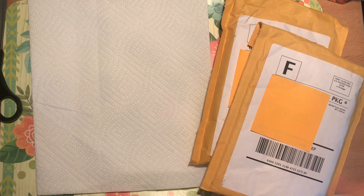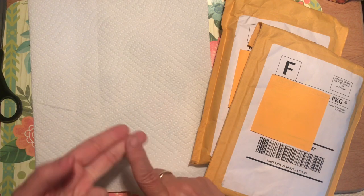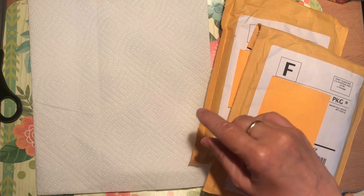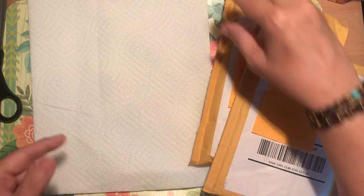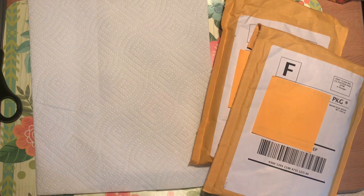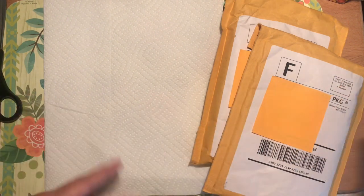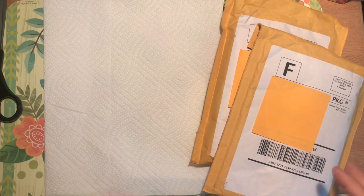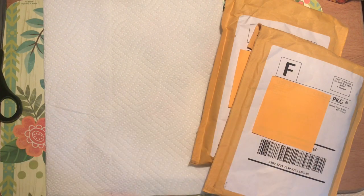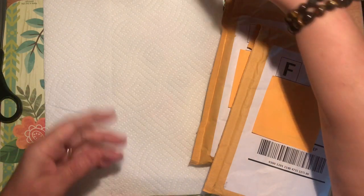So I ordered two TWSBI pens — I got the translucent orange and the transparent green — and then I ordered a Lamy Safari in mango. I tried to keep with colors that are my type. I follow this program called Dressing Your Truth, which talks about colors and energy and figuring out what works best for you, so I've gotten comfortable with certain kinds of colors and I generally seek those out first.